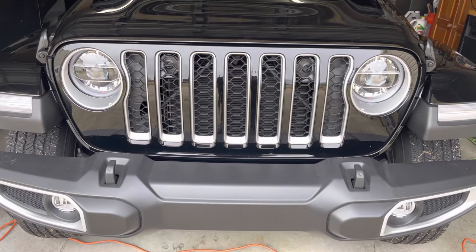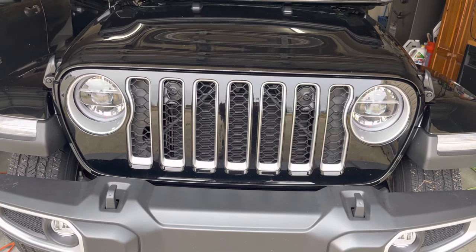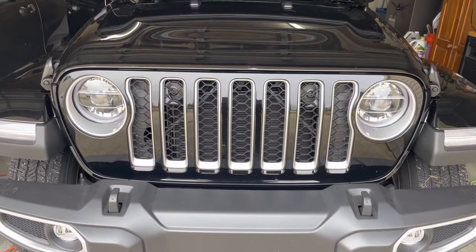Alright, I'm gonna be short and sweet. If you want to eliminate 100% of the wind noise in your Jeep Wrangler or Jeep Gladiator, then do this here. Let me show you what I did.